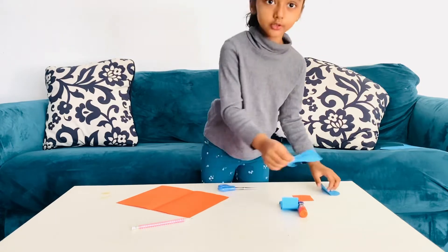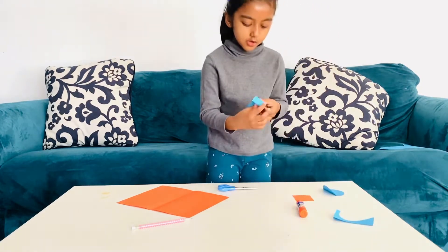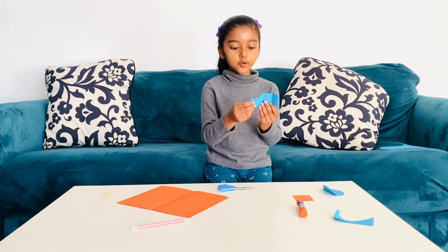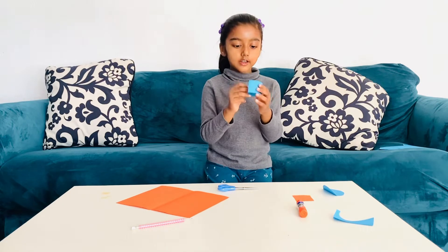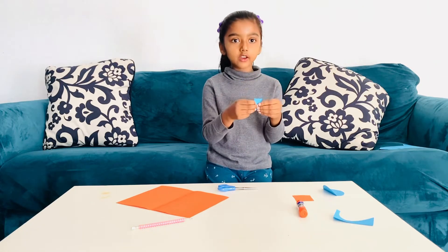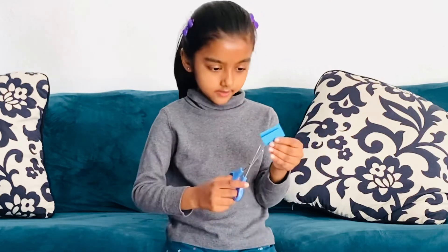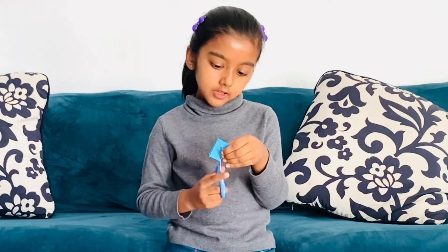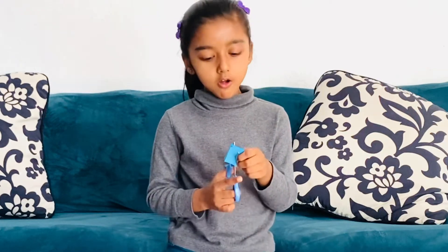Let's move on to the next one. So, this is a small heart. So, I'm going to fold it in half, and then like this. And then, I'm going to cut on top of it. It's another small heart.